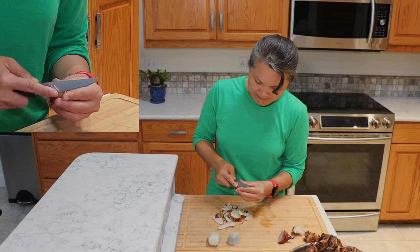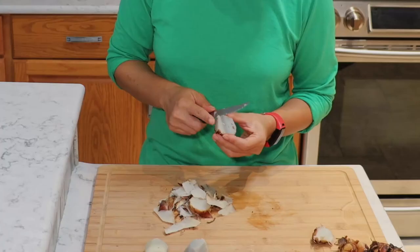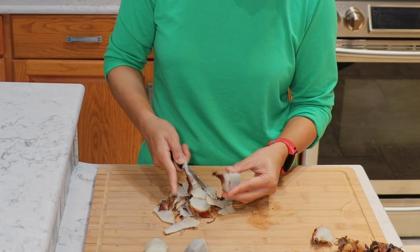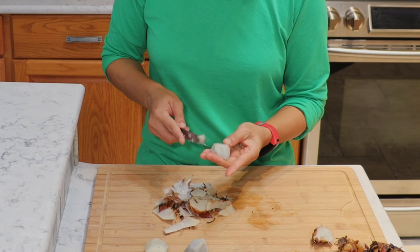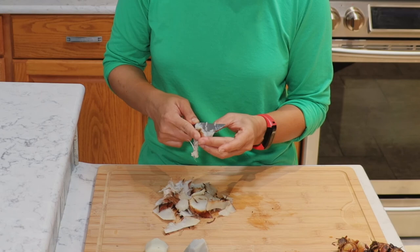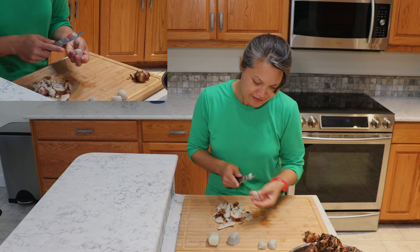The bulb feels more mushy than the tubers — like a very well-baked or well-boiled potato. Put the bulb on one side while peeling it off. The texture is definitely different from the bulb versus the tuber.